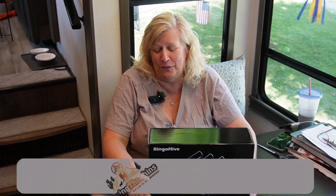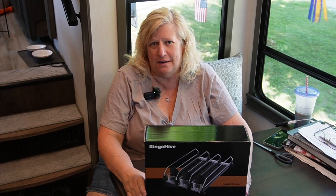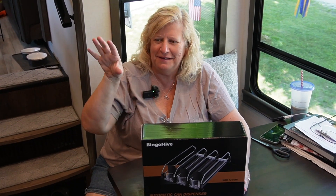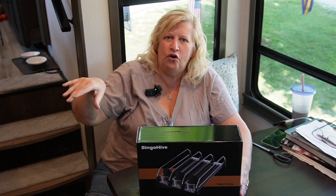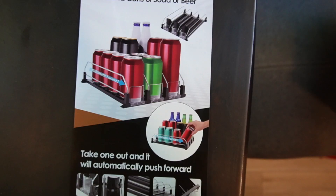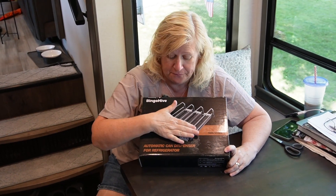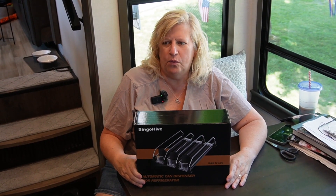We're going to try one more thing from Amazon — we have no idea how this is going to work out. We have a residential Samsung refrigerator, and we love soda. We've been putting soda cans in it, but as you know, unless you put them in something, the soda will go everywhere when you're traveling. I saw this on Amazon and was intrigued because it's kind of like a vending machine — it pushes the soda to the front. I measured as best I could and I'm hoping it will work out.